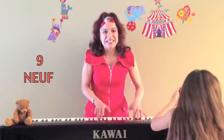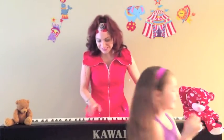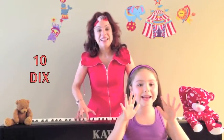Neuf petits doigts dans les airs, chatouille, chatouille. Neuf petits doigts dans les airs, chatouille vous tous. Dix petits doigts dans les airs, bye, bye.